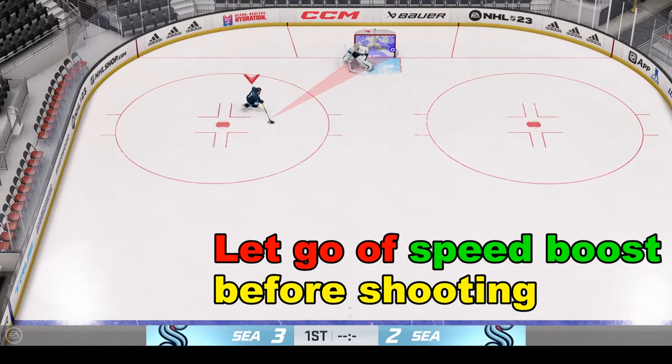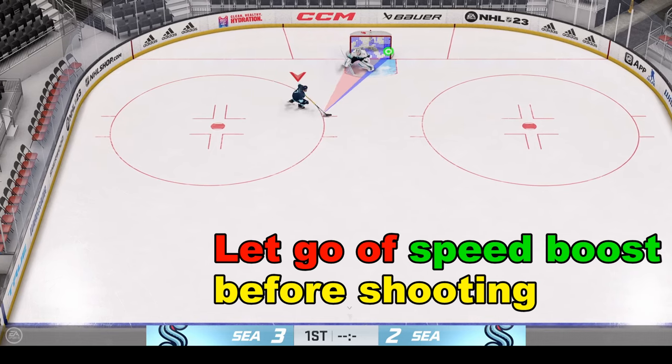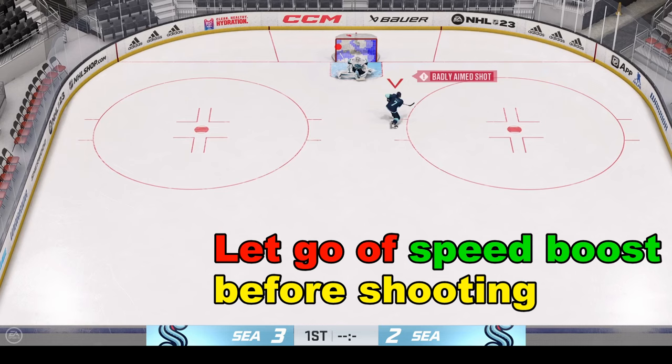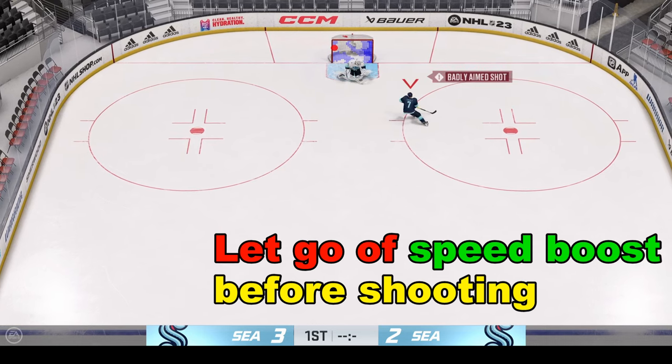Holding on to the speed boost while shooting will negatively affect our shot. Here we don't let go of the speed boost and we get a badly aimed shot for a big miss.